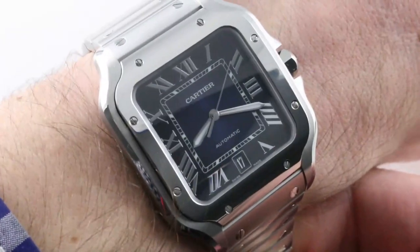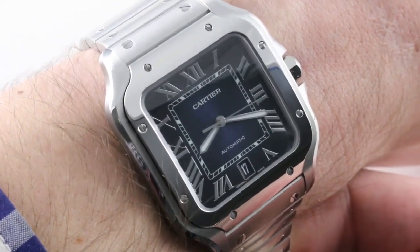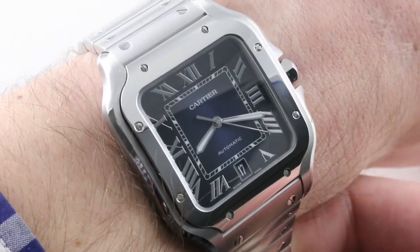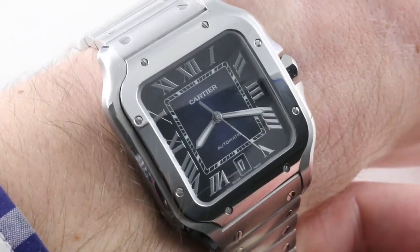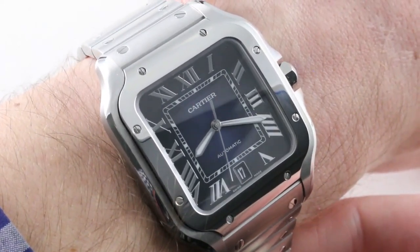I'm happy to be bringing you this watch pre-SIHH. Boy, did Cartier rocket these Santos XL Blue Dial Steel models to dealers. One of the hottest watches of 2019 is a judicious blend of 2018's best Cartier debut and a sensational new sunburst dial in blue — deep gradient blue with metallic numerals. They're silvered and transferred, absolutely sensational.